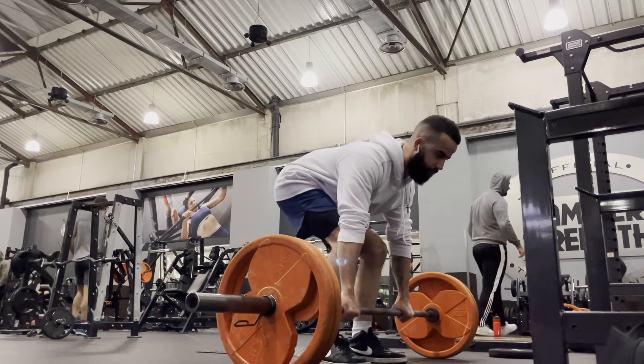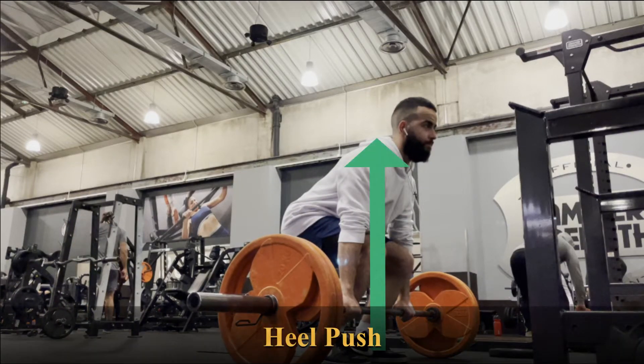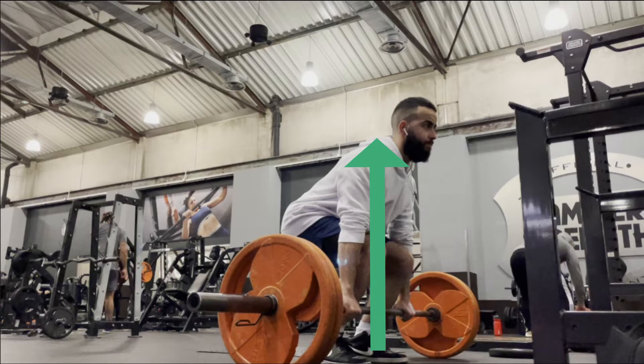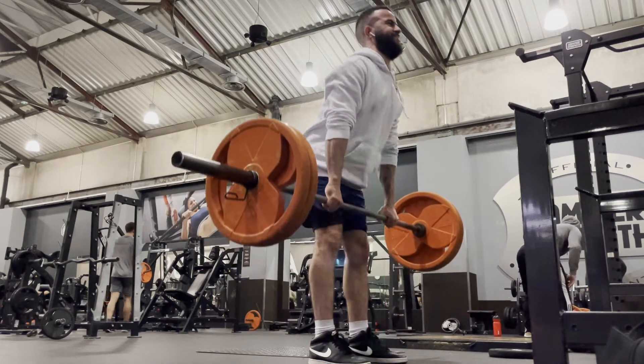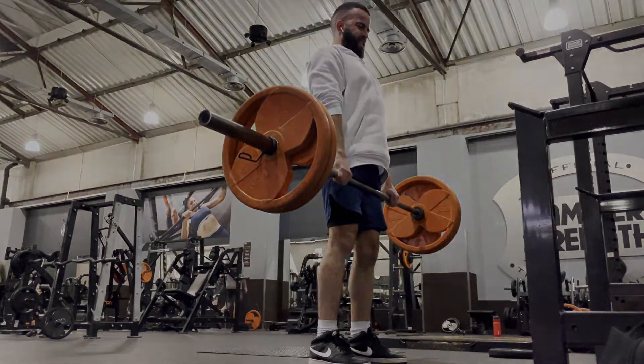The third thing to remember is to push with your legs — and to be specific, with your heels. You don't want to be using your back, especially on the first rep, because this is going to put a lot of tension on it and lead to injury. Keep your whole foot on the ground and use your heel to push. While you're at the top, make sure you're squeezing your hamstrings and glutes together in order to get the most out of the deadlift.